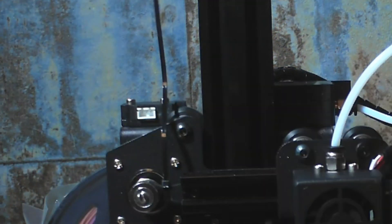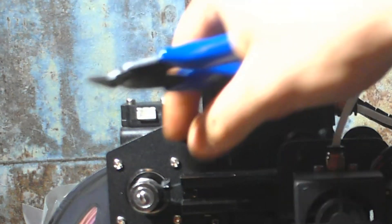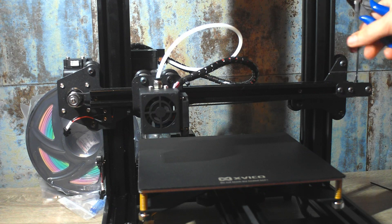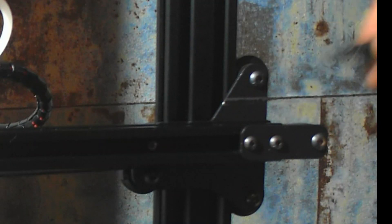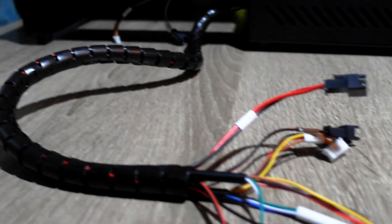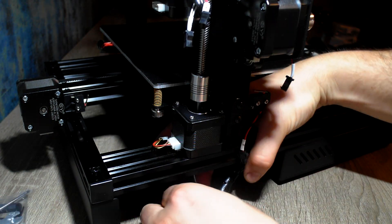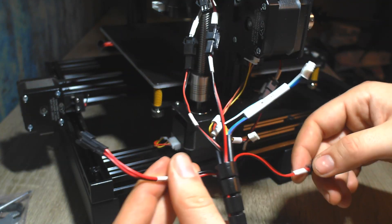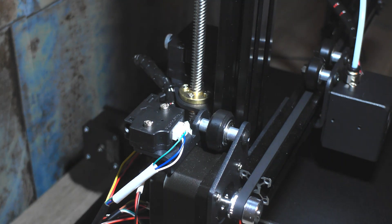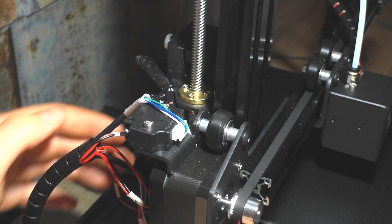The same procedure for the X-axis. Now we take care of cable management — the cables are nicely labeled so we can't make any mistake. As you can see, the printer has a filament sensor, which is very rare for this price.